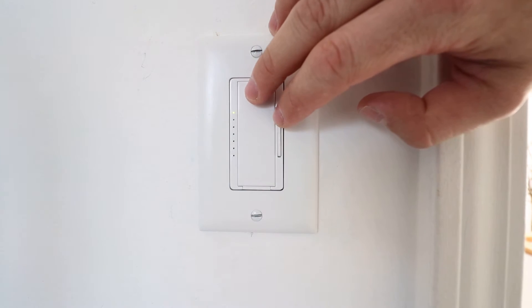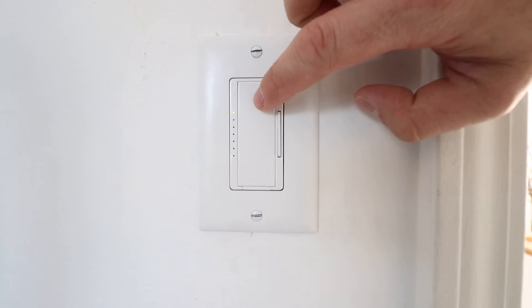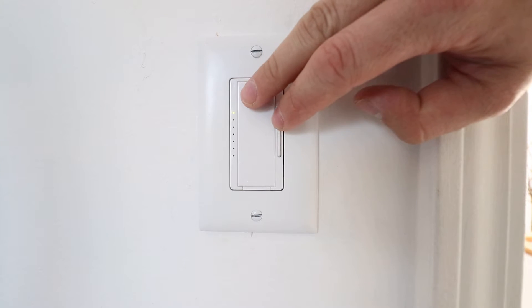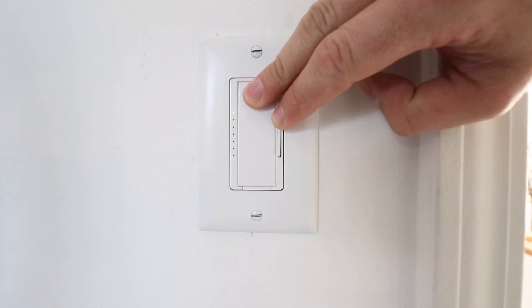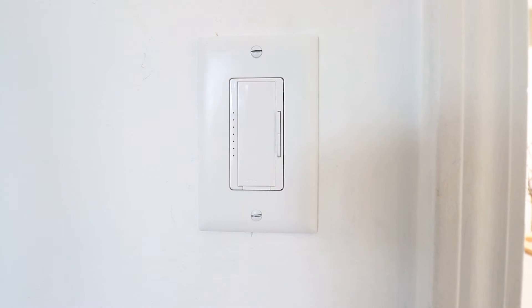What we're going to do to program it is very simple. You're going to go ahead and just click this button here and this top dimming adjustment, and hold them down for about five seconds until the indicator light on this side of the Lutron Maestro starts to blink. Okay, so we've got that blinking.